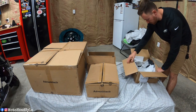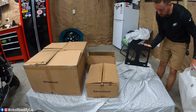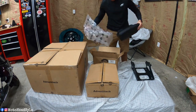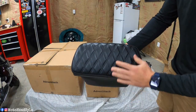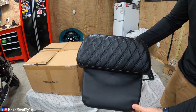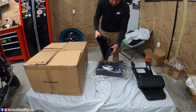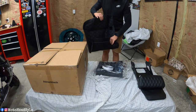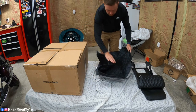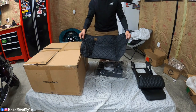In this first box we have the mounting bracket, or quick detach bracket. Moving to this other box, we have the backrest — I went with the diamond stitched in all black, which should match my Saddleman seat fairly well. And in this bag is the actual tour pack liner. As you can see, it is all blacked out, which will be nice because if I throw a pair of glasses or anything in there, it'll keep them from getting scratched up.